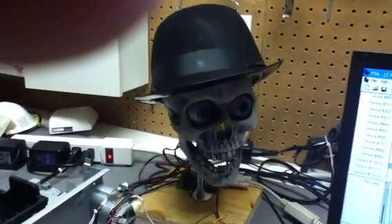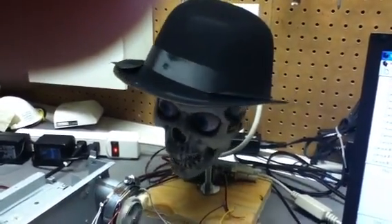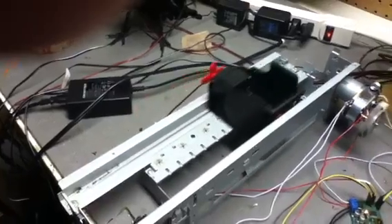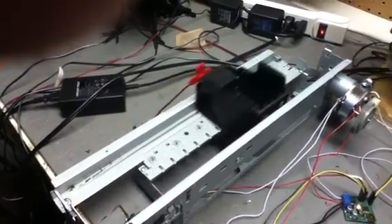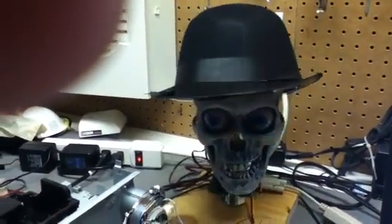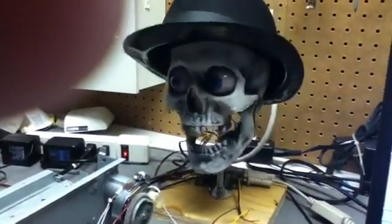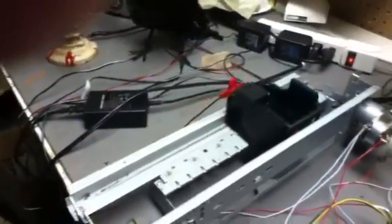So let's take it away, Boney. Yay, it's working!